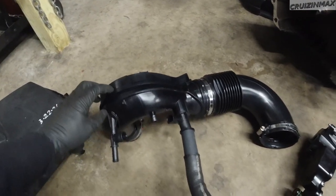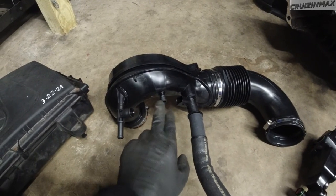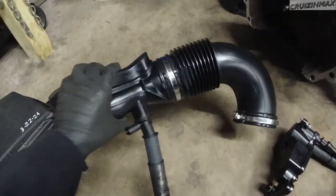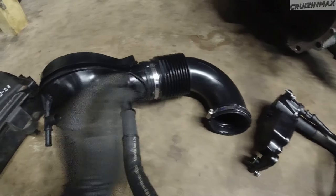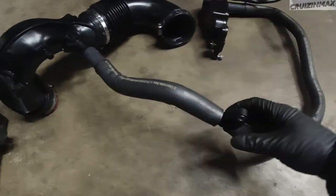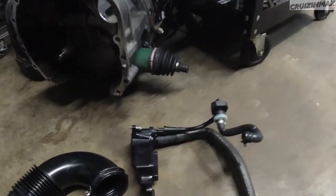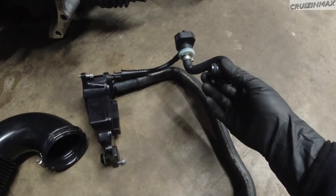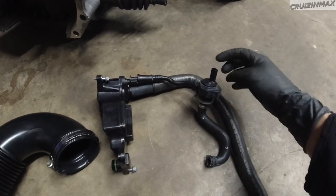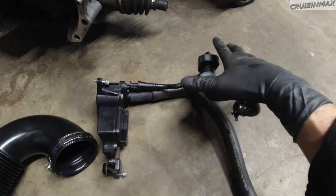Up top, I'm not even going to get into it because it's simple. Just unhook every single line - three hoses, the harness, and two clamps on each side. Then follow this hose. There's another bolt, I believe it's a 10mm or 8mm, right on top. And from the top you can undo this hose clamp and this harness. It just kind of slides out - it's attached to a bracket.